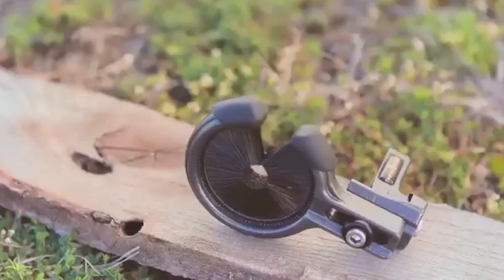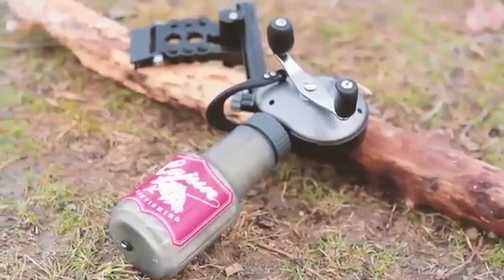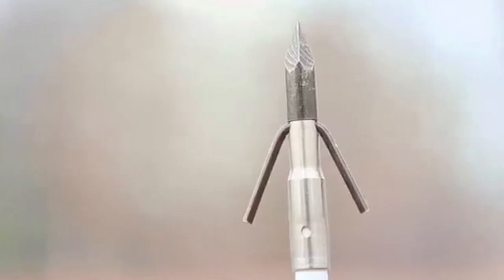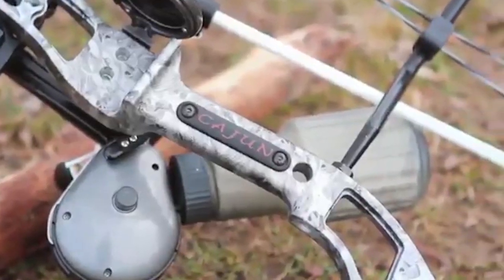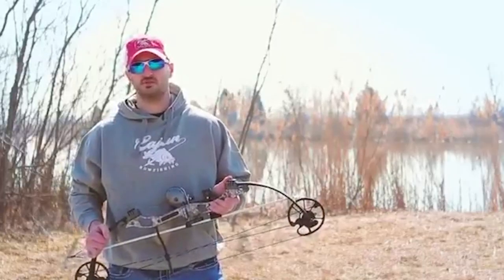The Sucker Punch is available as a bow only or in a Ready to Fish package. The RTF package features our Fishing Biscuit arrow rest, the new Cajun hybrid bow fishing reel, Cajun Blister Buster finger pads, and two white fiberglass arrows with piranha points — providing the most complete and effective bow fishing kit on the market. From everyone at Cajun Archery, thank you for your interest in the Sucker Punch.